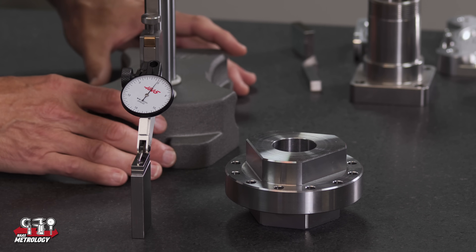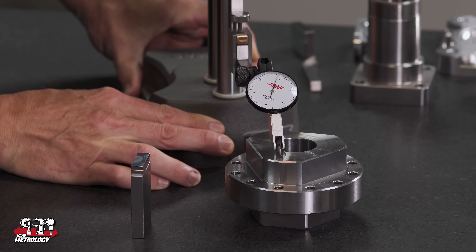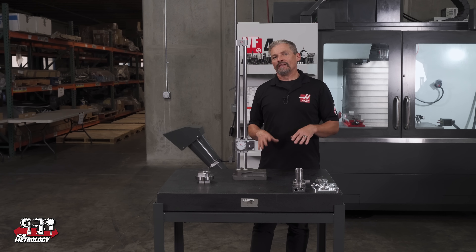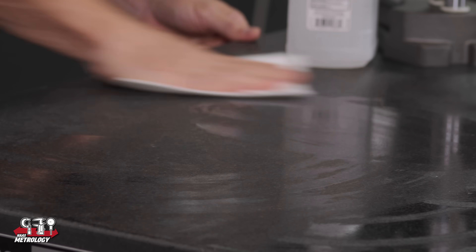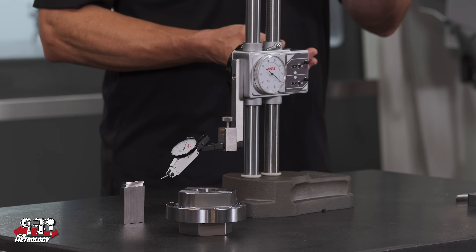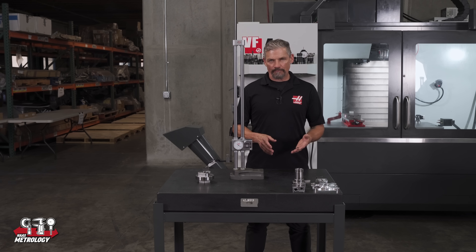Again, if you're looking for really tight measurements you should use the height gauge as a transfer stand rather than relying on the readouts themselves. Set your gauge blocks or other accurate dimensional references and then transfer that height over to the part you're inspecting. Just like we used the height gauge to transfer measurements from gauge blocks to our part, we can also use it as a transfer stand for sweeping parts to check for things like parallelism and flatness of surfaces. Just remember that the flatness condition and cleanliness of your surface plate will influence this kind of measurement as you slide the base around the part. There are methods online for checking and qualifying your surface plate if you have questions about the validity of the surface.